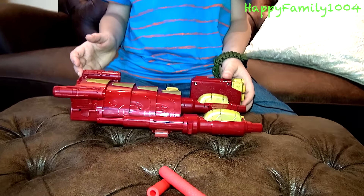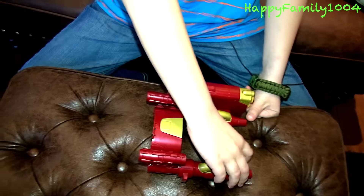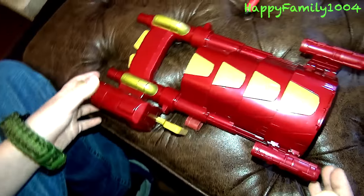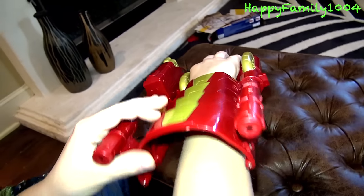How this works is you push this forward and then pull the bottom trigger to pull out the armor. So if you had it on your hand it would be like this.